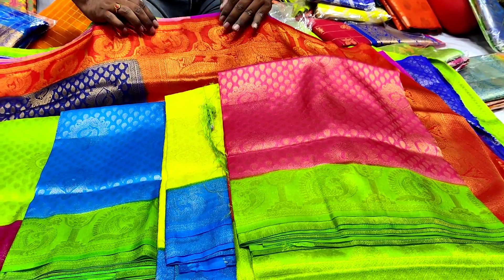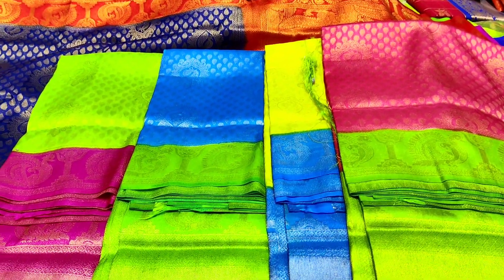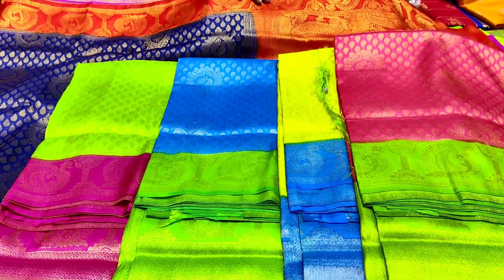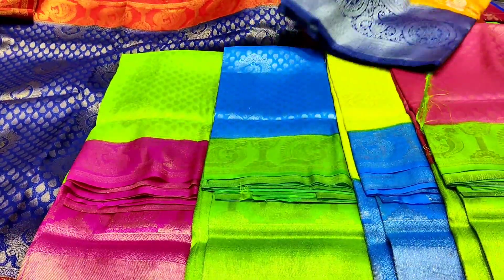Peach costs only 1,650 rupees. We also have a variety of colors. We also have a pattern. Orange and navy blue combination.